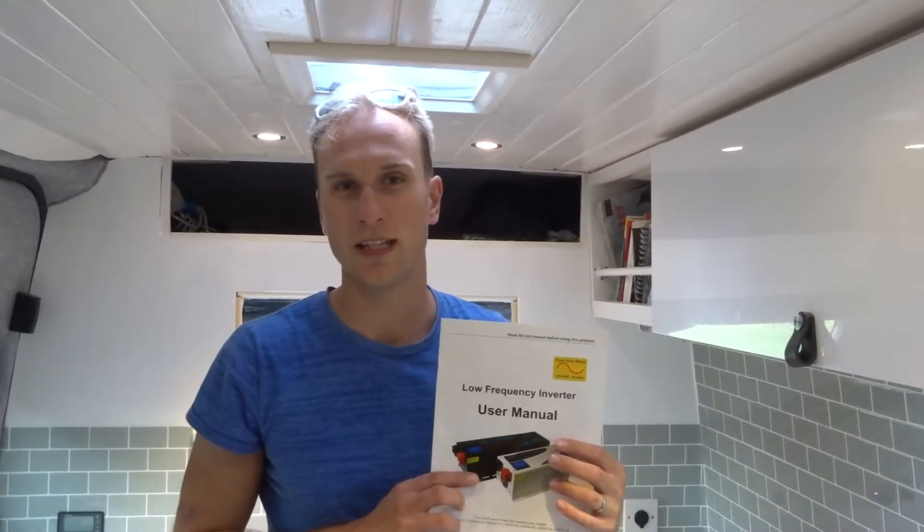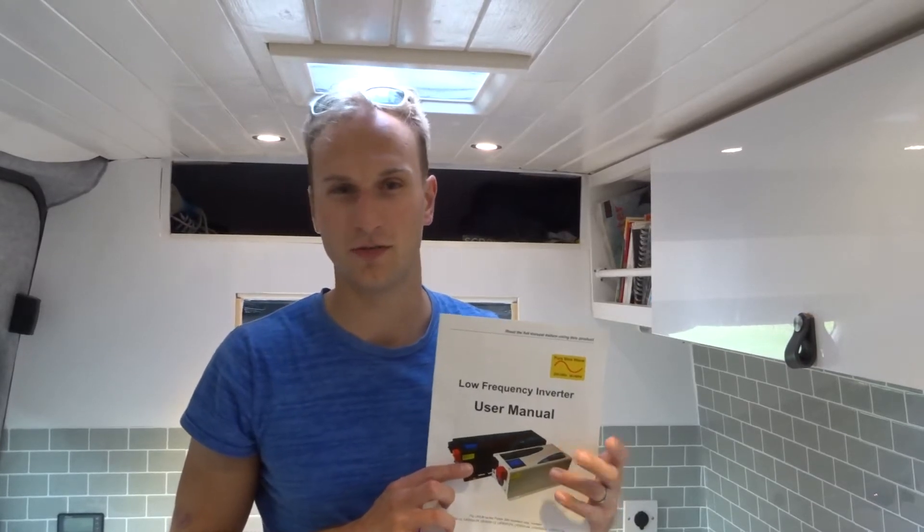Option one: using some kind of changeover switch. Option two: putting in separate cables directly for the hookup. Option three: you could use some kind of Jackery system or a generator. Option four: or, like we did, you can use an inverter charger like this one.